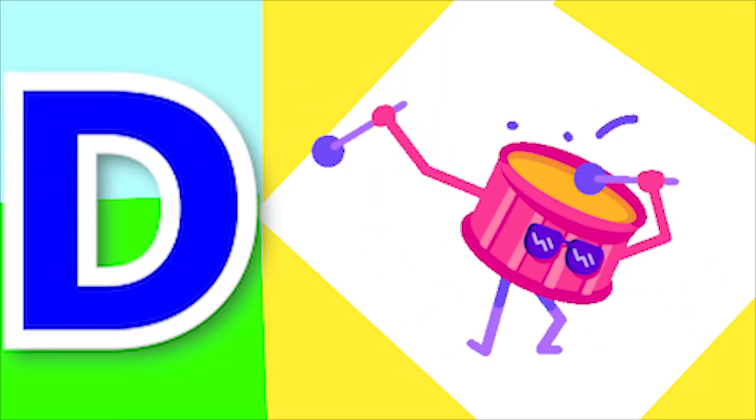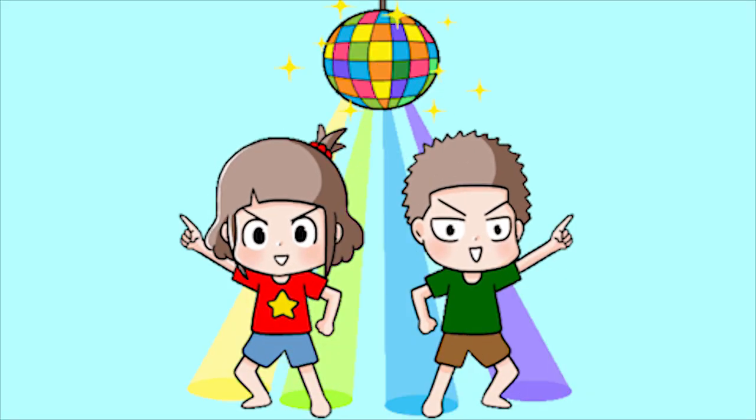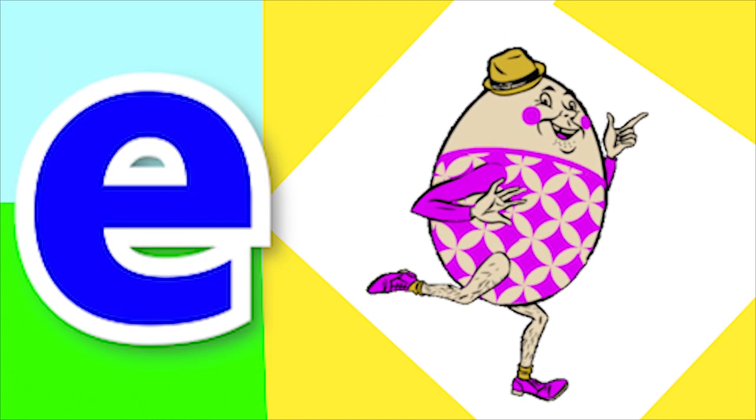D for drum and D for donkey. E for ear and E for egg.